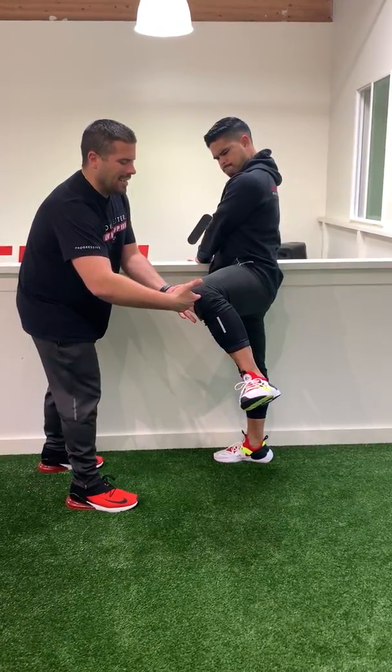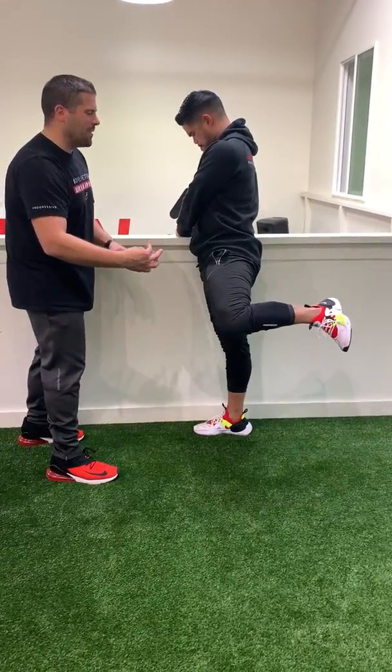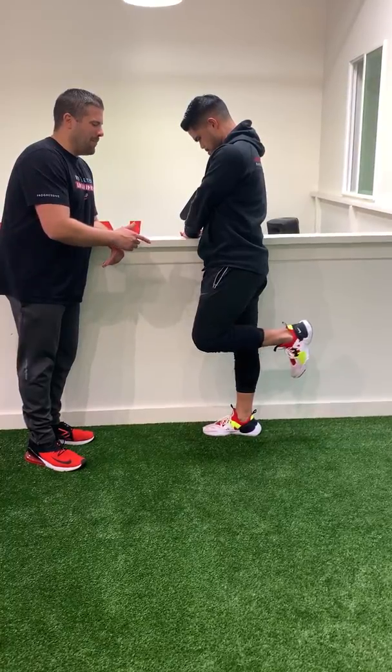Then you're gonna rotate your foot up to the ceiling, which is gonna cause internal rotation of your hip while maintaining the spinal position, and then extending back.